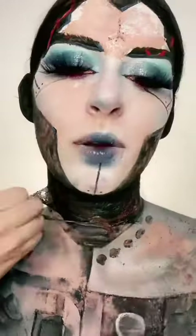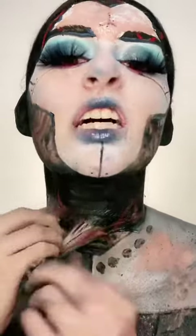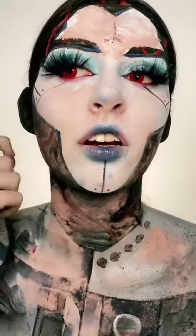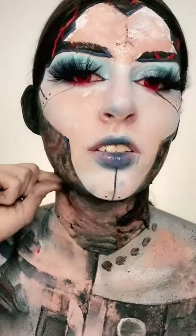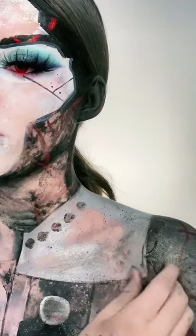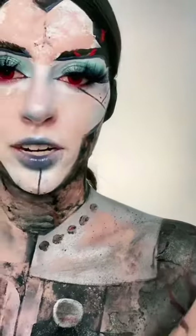Maybe I should have done a thicker coat, because this is like not hurting at all. Down here is just annoying to get off because it's too small to grab — it'll just break in two seconds.